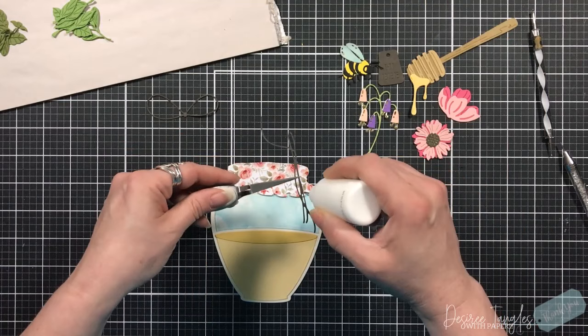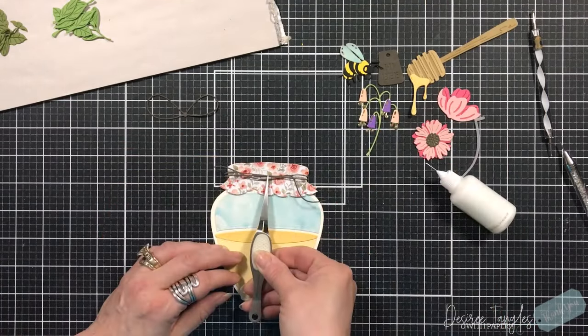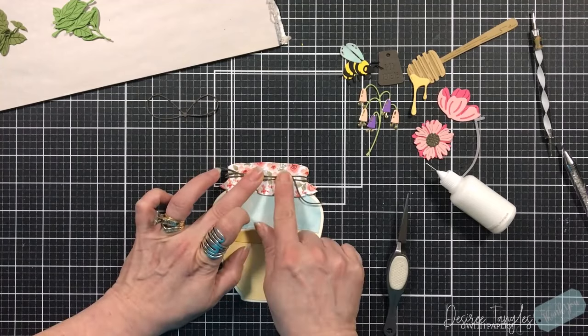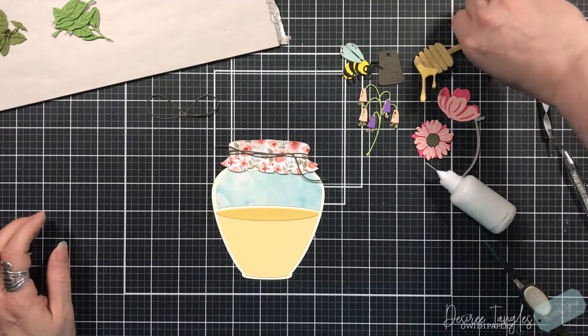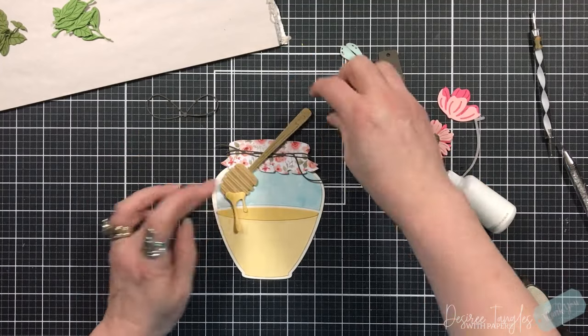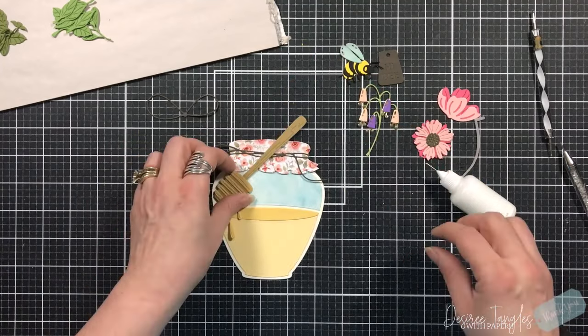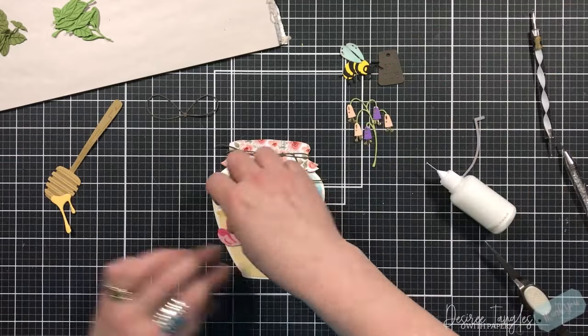There is lots of detail in that fabric piece — it's absolutely amazing. We're going to add some glue to the back of our twine. This is very dainty but I just love the way that it sits. Mine would not look that good if I tied it that way — just saying!